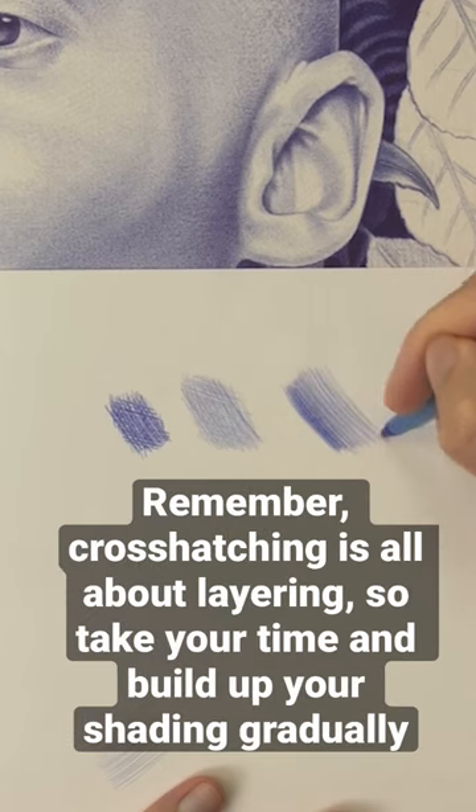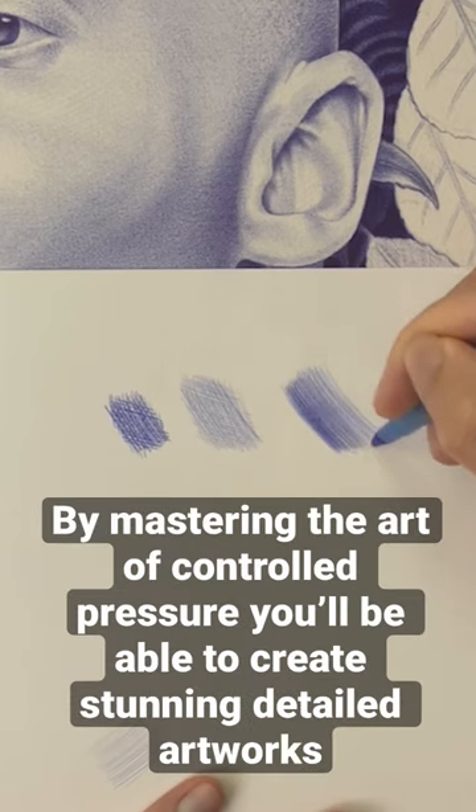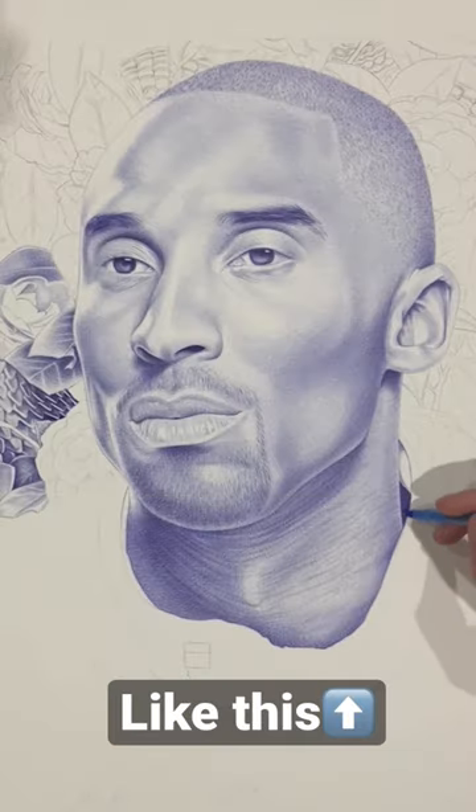Remember, cross-hatching is all about layering, so take your time and build up your shading gradually. By mastering the art of controlled pressure, you'll be able to create stunning detailed artworks like this.